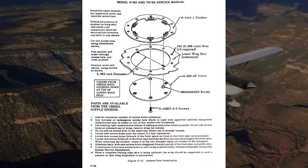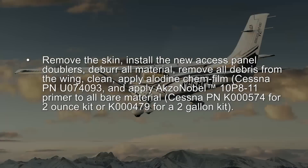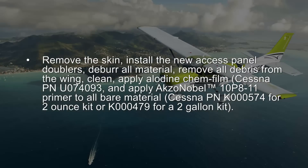The structural repair section in the applicable service manual has the instructions and limitations for these access panel installations. Remove the skin, install the new access panel doublers, deburr all material, remove all debris from the wing, clean and apply allodyne chem film Cessna part number U074093, and apply AkzoNobel 10P8-11 primer to all bare material.